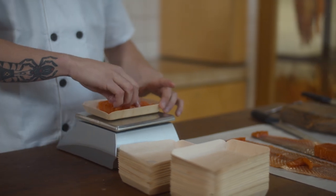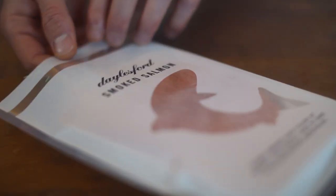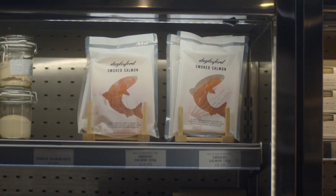We started this business in our early 20s. We believed it was our duty to implement sustainable practices in everything we do. All the packaging we use in our smokehouse is made from GM-free sources and sustainably managed forests.